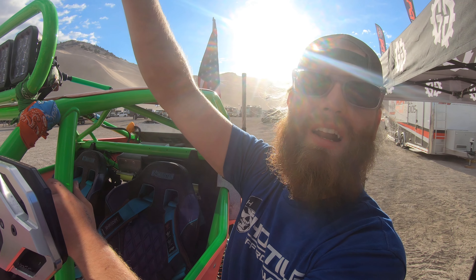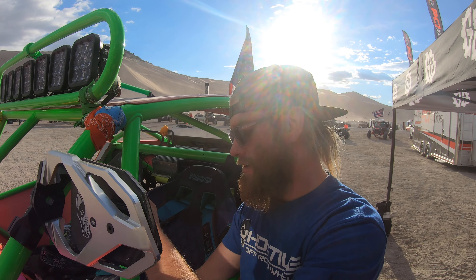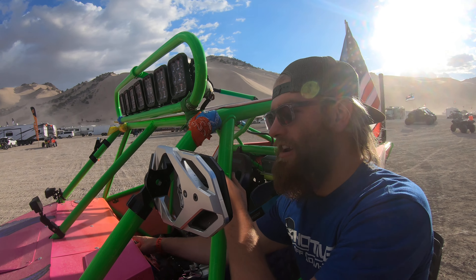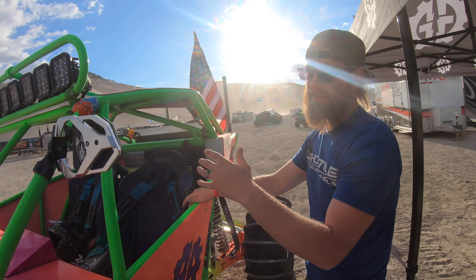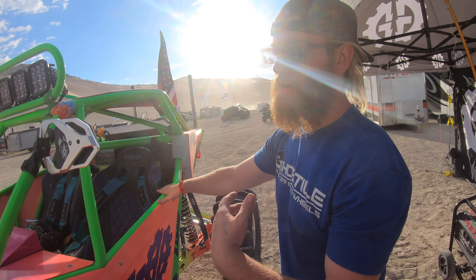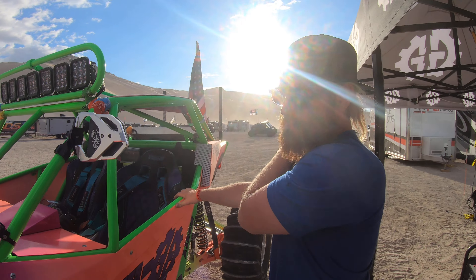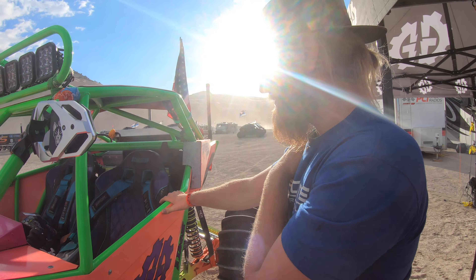The motorized light bar can point wherever you need it. At the bottom of the hill the previous night he tilted it up and lit up the entire hill. He also went over to check out the UV lighting effects in the dark and wants to send pictures to be included in the video.